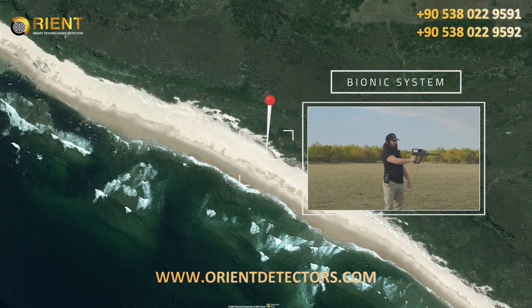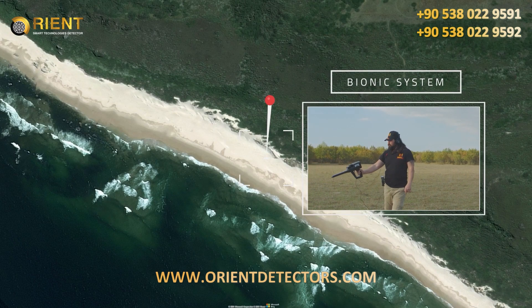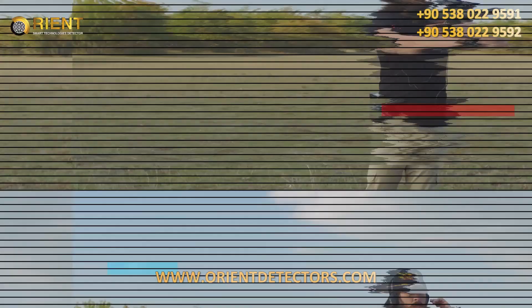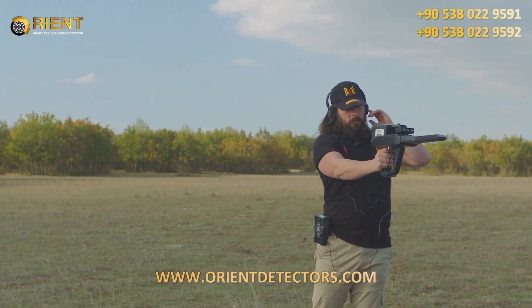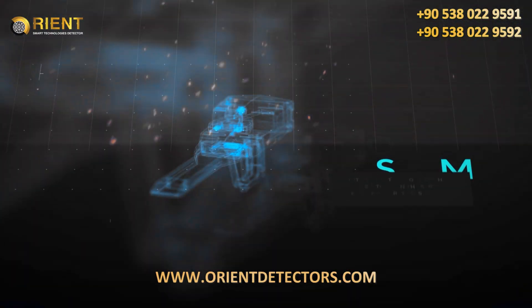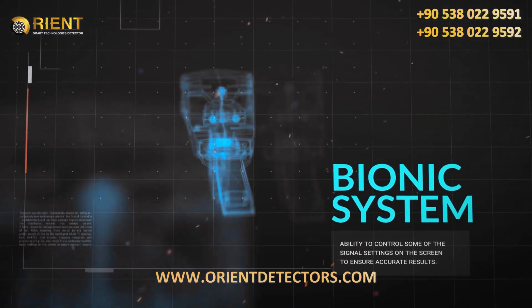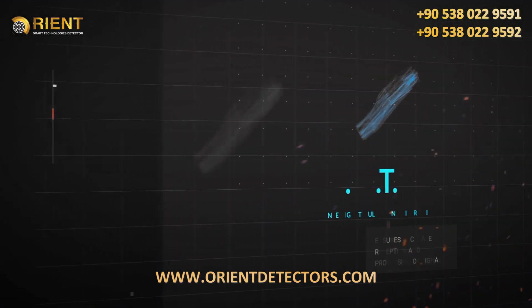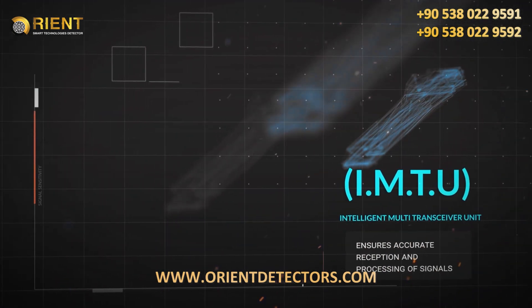Bionic System. This search system is similar to the ionic search system in terms of working method and relying on the IMTU unit to perform the scan.